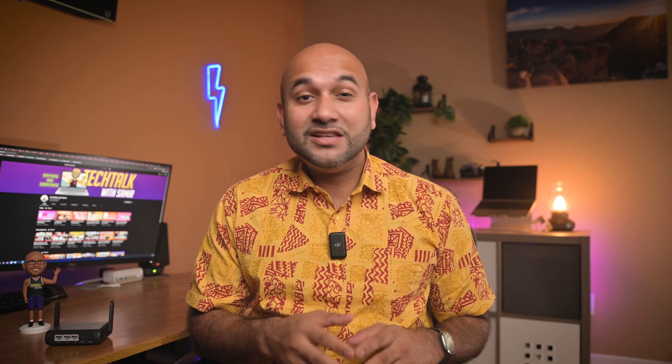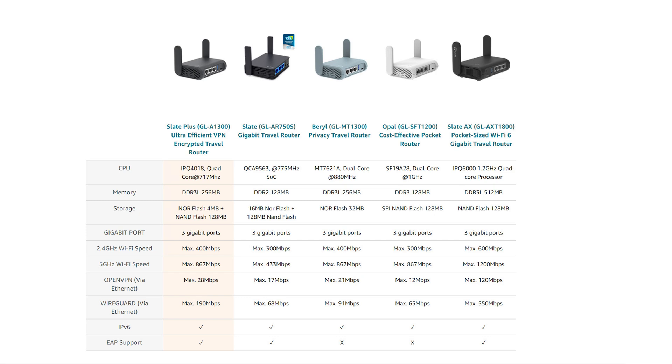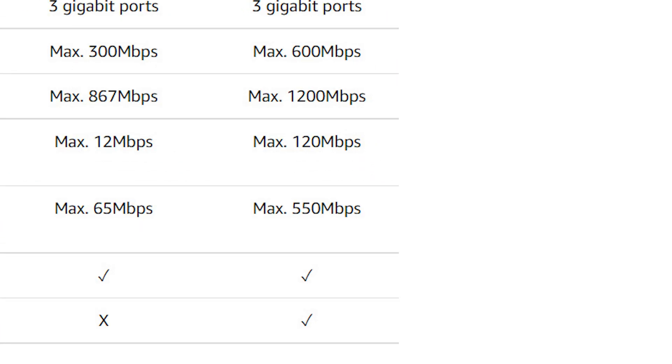I chose WireGuard because of its higher speeds. This particular model supports up to 190 megabits per second on WireGuard versus 28 megabits on OpenVPN — a huge speed advantage. The higher-end Slate AX supports up to 550 megabits with WireGuard and 120 megabits with OpenVPN. For me, 190 megabits is more than enough since I'll likely be limited by the public Wi-Fi speeds before hitting the VPN tunnel limit. This router also makes things much simpler than configuring VPN on each device individually, and local devices can communicate directly with each other rather than routing through the VPN tunnel.